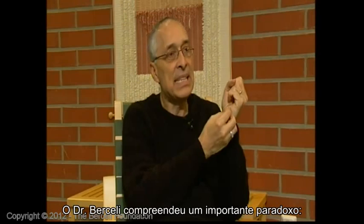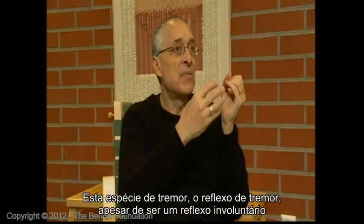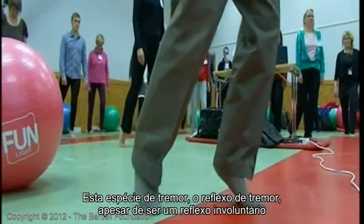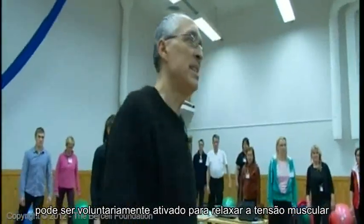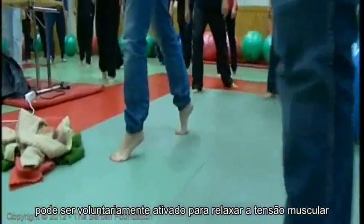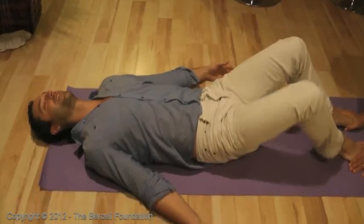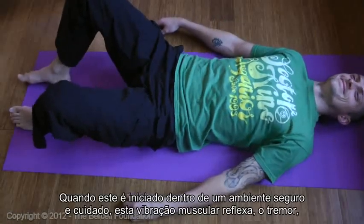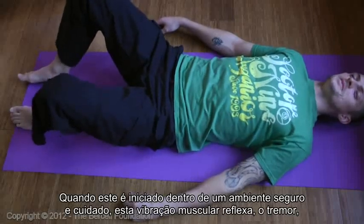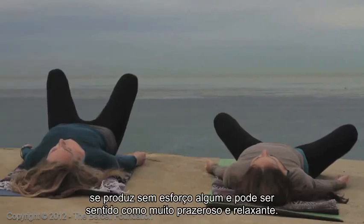Dr. Bercelli understood an important paradox: this tremor-like or shaking reflex, although of an involuntary origin, can be activated deliberately to unwind muscle tension while calming and balancing the nervous system. When initiated in a safe and controlled environment, reflexive muscle vibration, shaking or tremoring, can feel remarkably effortless, pleasant and soothing.